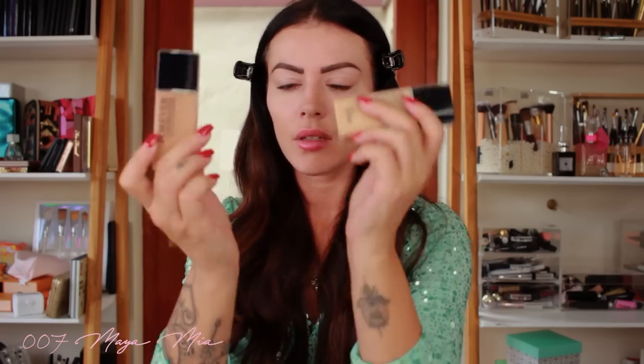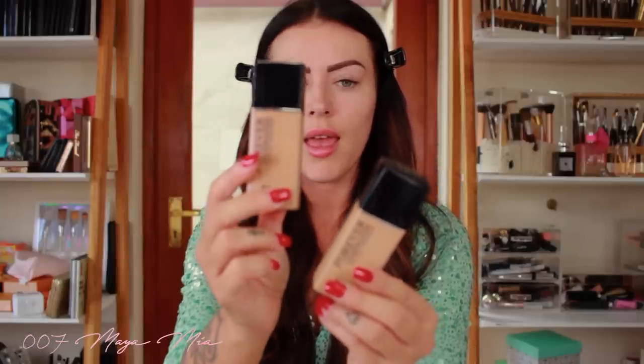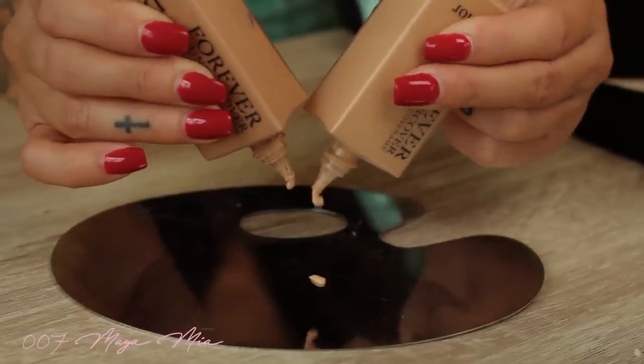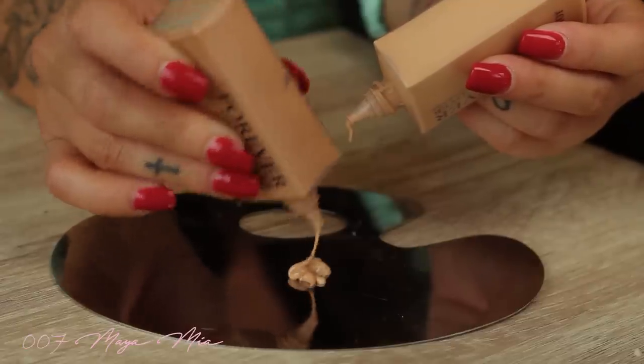As a base I'm gonna use my favorite foundation right now, which is Forever Undercover 24-hour full coverage foundation. I've got two shades because I've been tanning and swimming a lot this summer — summer in South Africa, by the way, which is where I live right now. So I'm gonna mix the two: number 30 and number 25, the lighter one.